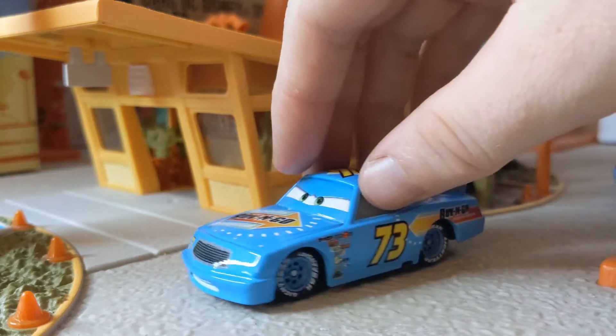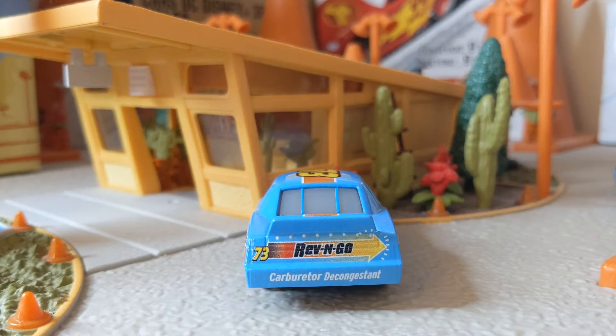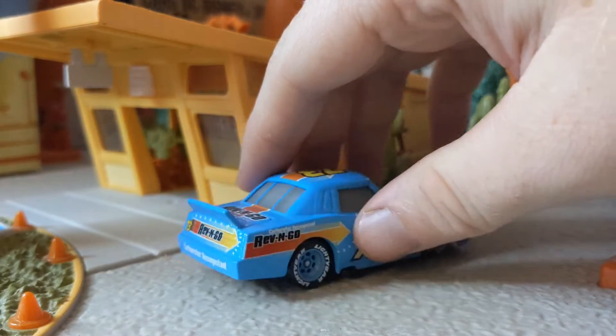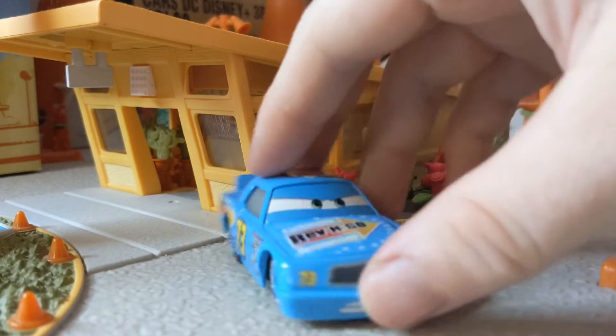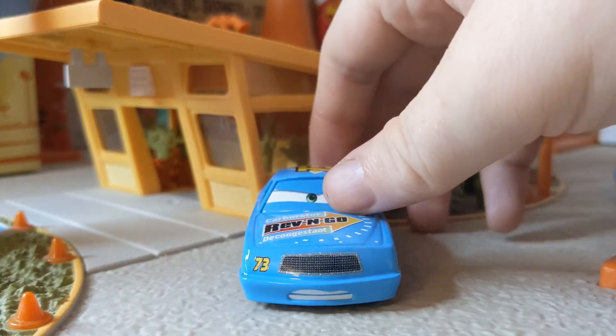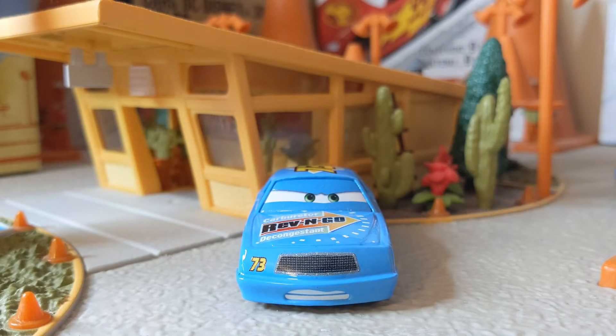This is Misty all out of the packaging. She is a 1:55 scale diecast made by Mattel with no paper stickers. We can see she is the 73 Rev'n Go Piston Cup Racer and is in a bright blue paint job. Check out the expression on the front — she is very determined to race around the Piston Cup.